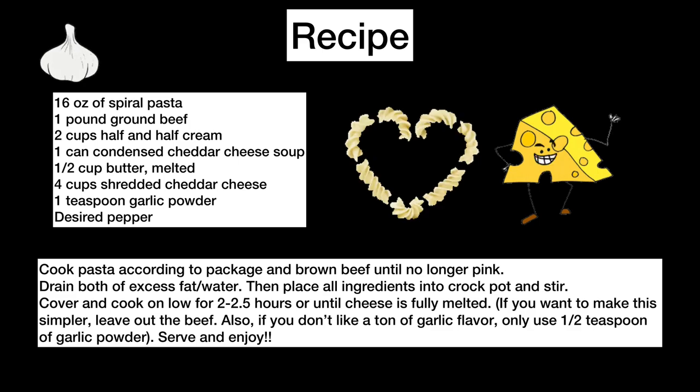The recipe is also in the description below, and remember, if you like this recipe please like and subscribe. Until next week, I'll see you then.